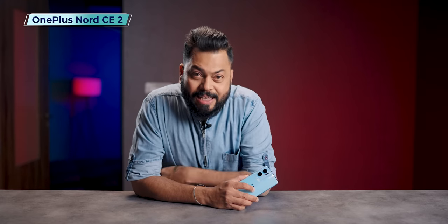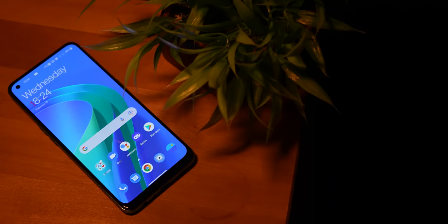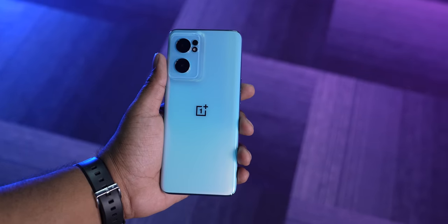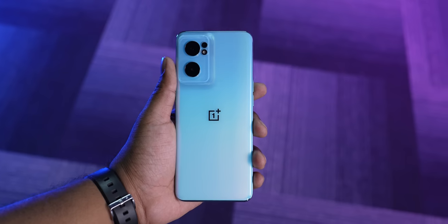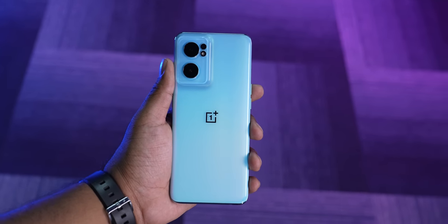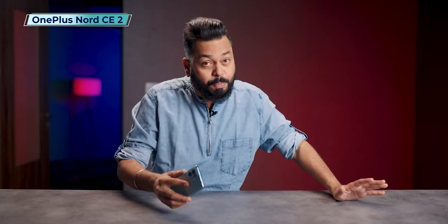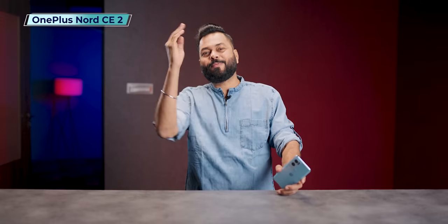Overall for the OnePlus Nord CE 2 5G: the most negative things are the camera and display — both could have been better. The positives are performance, features, battery, and charging — all good. On pricing, this should not go beyond 24,000 to 25,000 for the base variant; if it's competitive, it will be good. In this price range, other brands offer very good phones with strong specifications. Let me know how you feel about the OnePlus Nord CE 2 5G in the comments. If you liked this video, like it — stay safe.